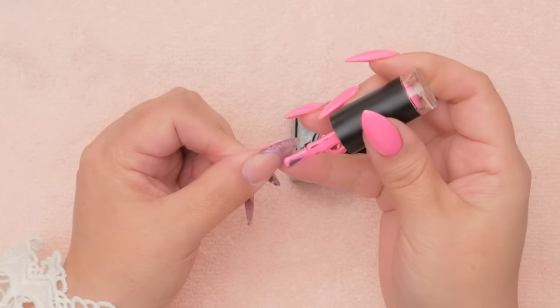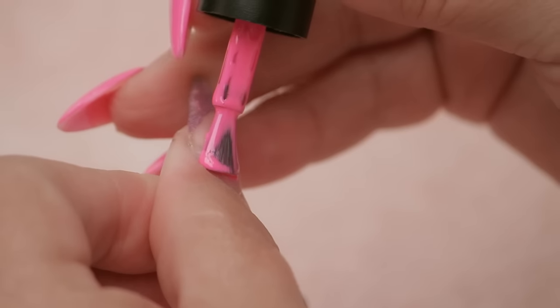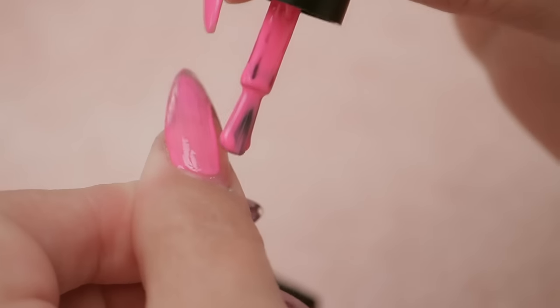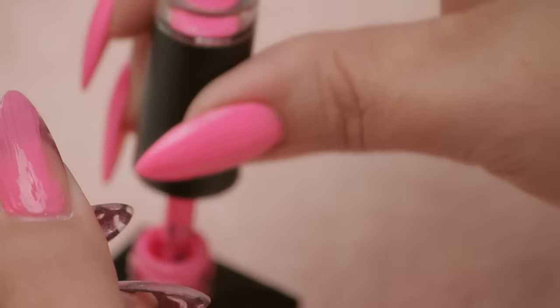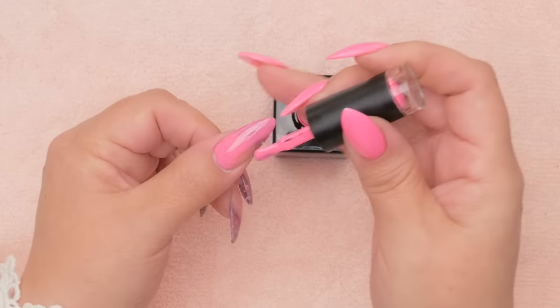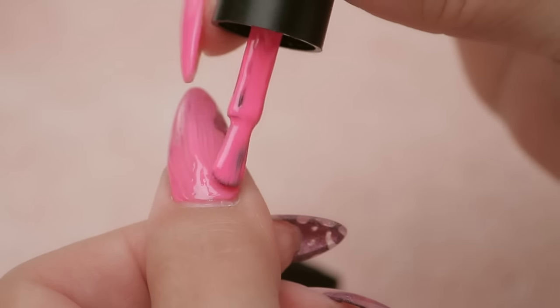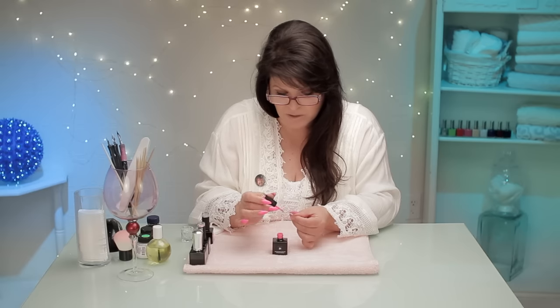With gel you can apply in these kinds of strokes because it has a little bit of a self-leveling quality — it flows into each stroke and makes it more even. The brush on this line is quite clever; it has almost a U-shape, not square and blunt at the end, so it fits into the cuticle area a little easier than a blunt brush. If you miss a section you can go back — you could never do that with nail polish.